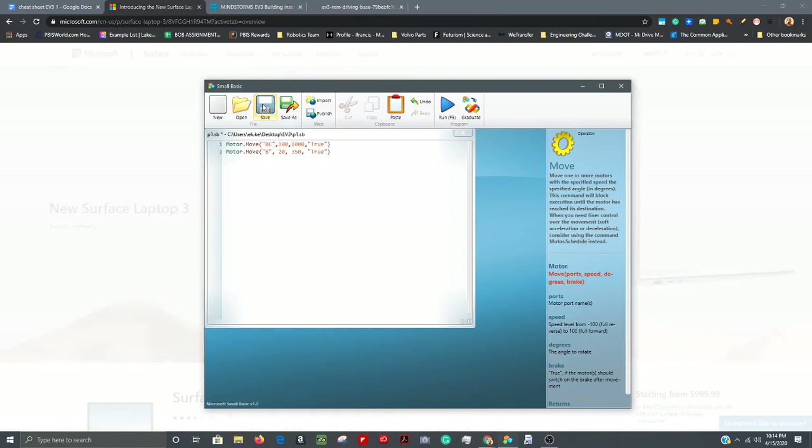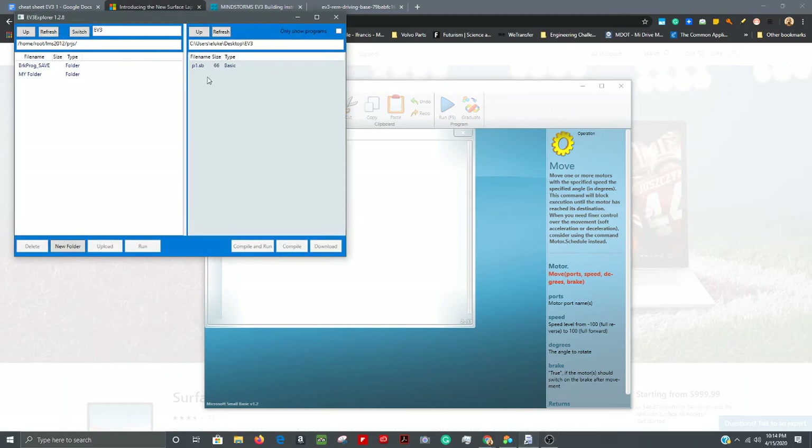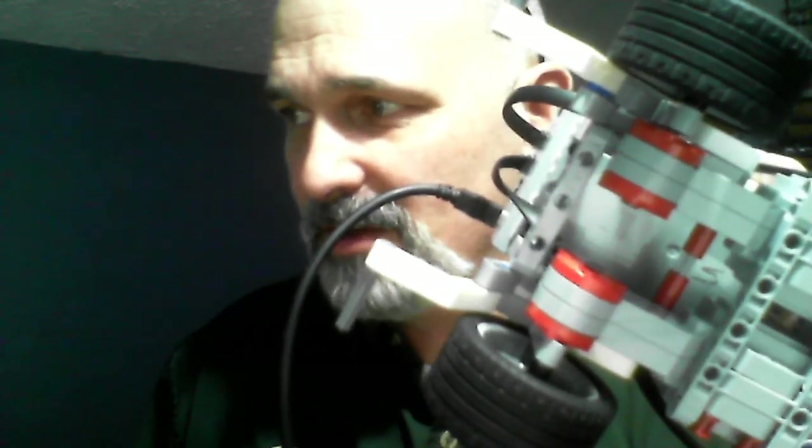Open EV3 Explorer again. On the PC side I can see P1 — hit the Refresh button to make sure the size has updated to reflect the new code. Then on the brick side, open My Folder, click P1, and hit Compile. Now I come back over to the brick and this time it should go straight and then one wheel turns.